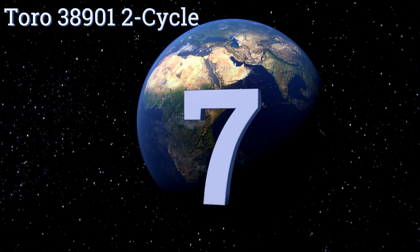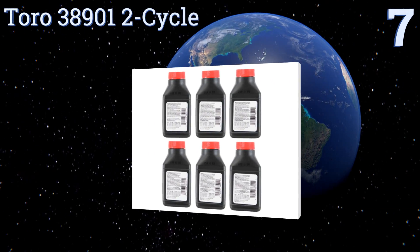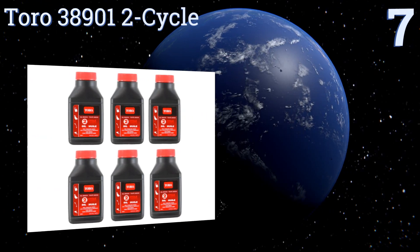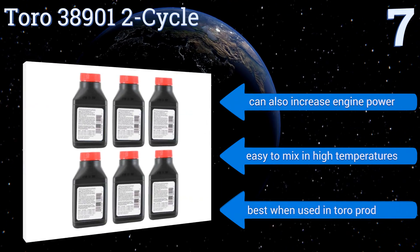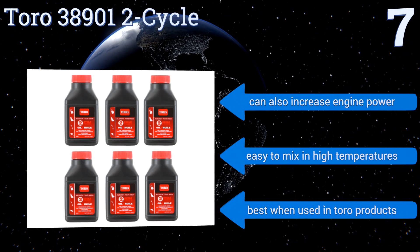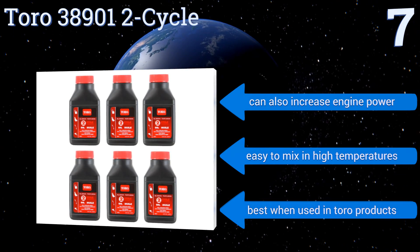At number seven, the Toro 38901 two-cycle comes as a set of six 2.6-ounce containers so you can take just the amount you need and leave the rest at home. It uses a low smoke formula with a fuel stabilizer and will help increase your snow blower's or weed whacker's lifespan when used regularly. It can also increase engine power and is easy to mix in high temperatures, but it's best when used in Toro products.